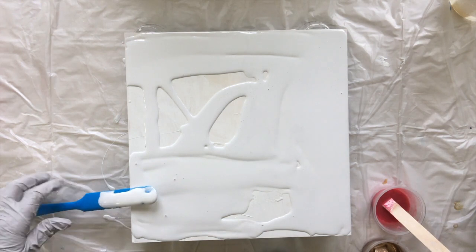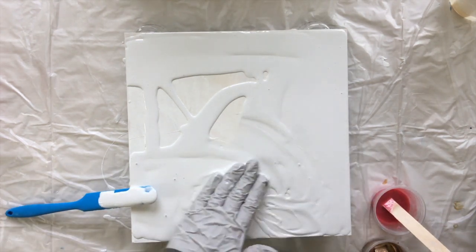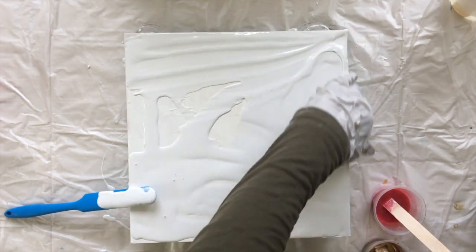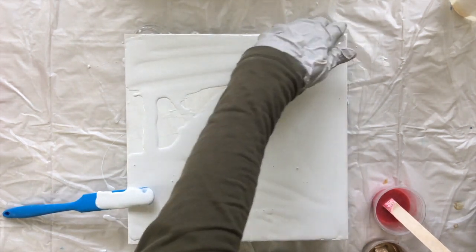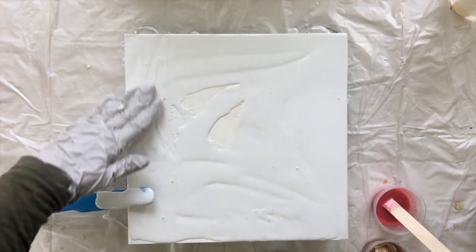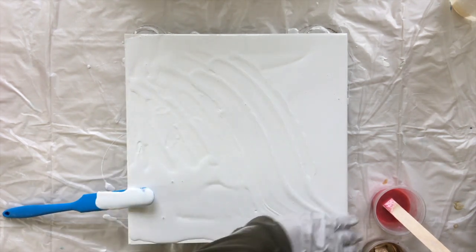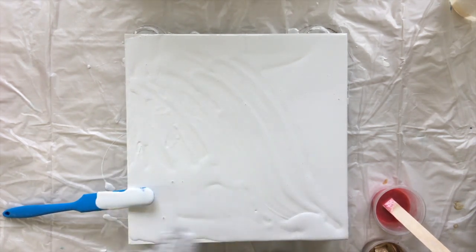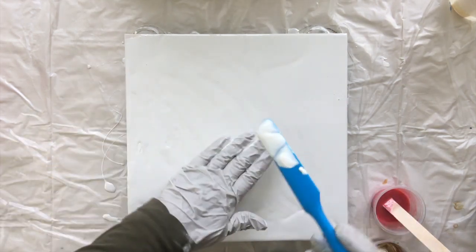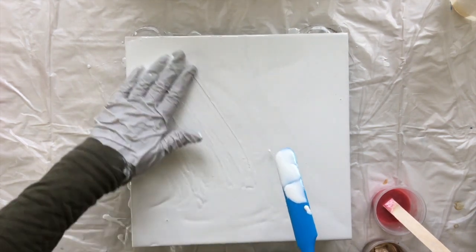I'm going to go around with my hands on the edges. I've mixed up a lot of white resin. That's the only thing I need more of because I'm doing the sides.